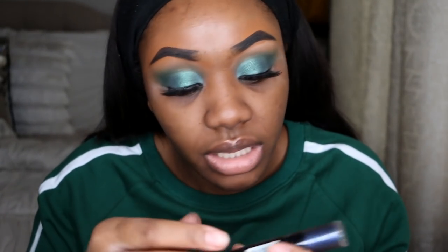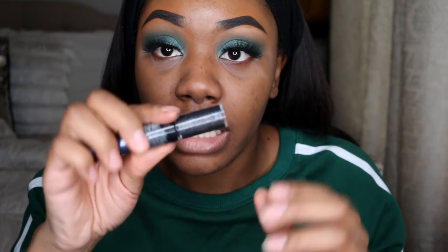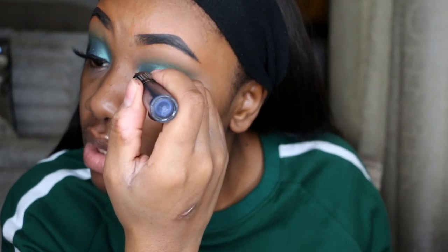Next I'm going to go ahead and add false lashes, then brighten this look up a little bit more with a glitter shadow. For lashes today I'm using my all-time favorite — the Flutter Lashes in Intoxicating. Then I'm going to take this Revlon Photo Ready Eye Art in the shade Midnight Glitz and use the glitter side, placing it all over my eyelid.